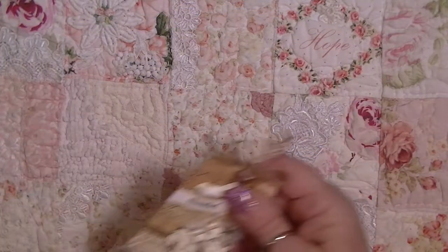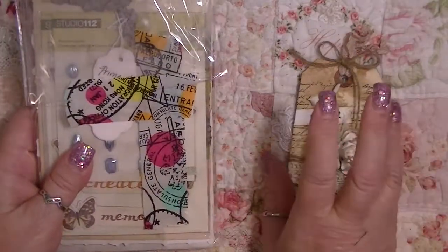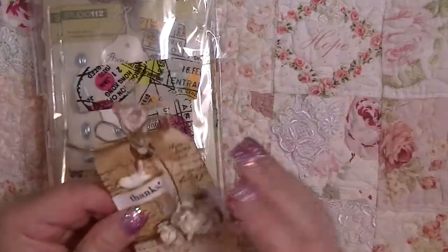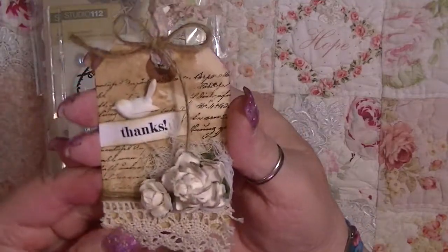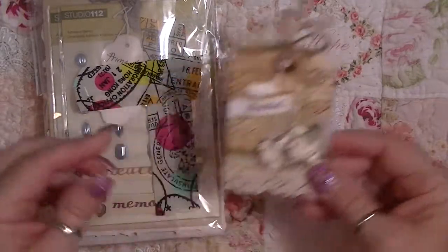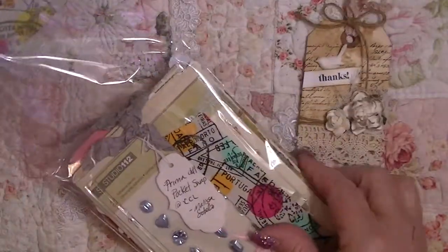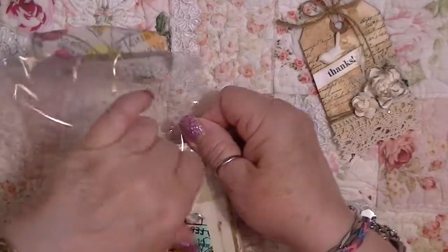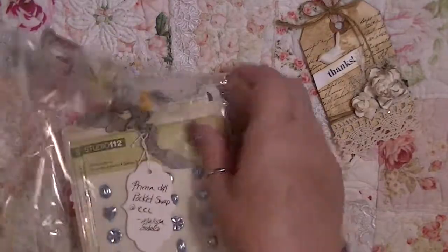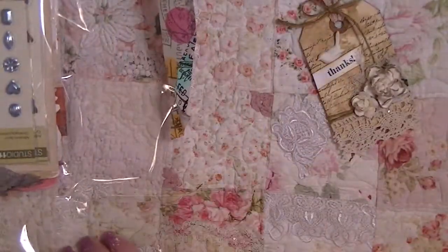Then we had a Prima glassine bag swap, and this one is from Melissa. Look at how cute this tag is! I love that bird — it's all three-dimensional, just adorable. And I love this washi tape step she has on here; it's really pretty cool. Oh, and she's done a lot of extra goodies — very sweet, thank you so much. Sorry for the crinkling, guys.